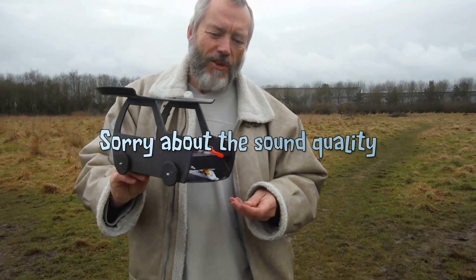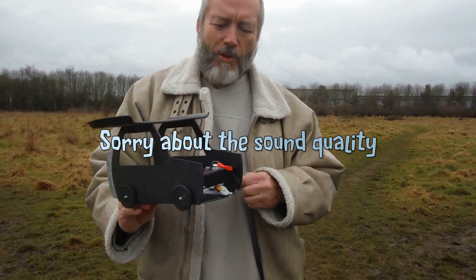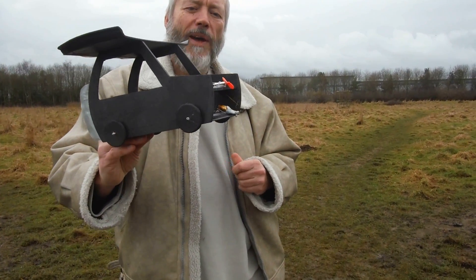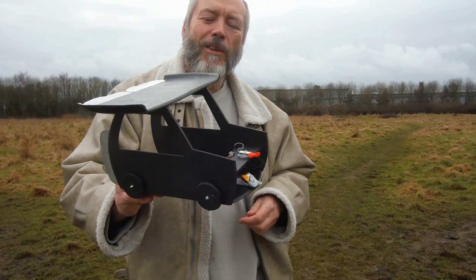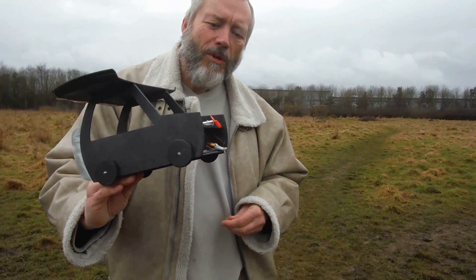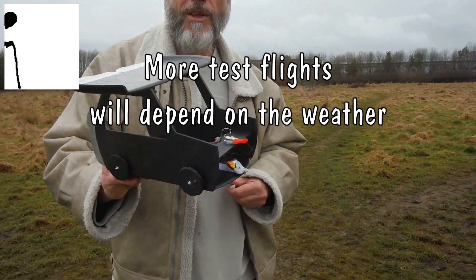I deliberately haven't recharged the battery. I didn't want it to fly away too far, so it's not on absolute full power, and it's doing, I suppose, a powered glide — it's not actually lifting. But it's doing okay, I think. Maybe a little bit more power or a different propeller, and it might be a way. I'm pleased with that.